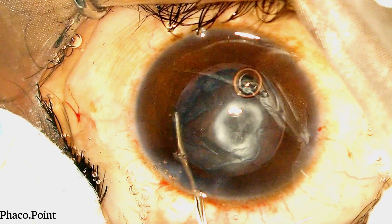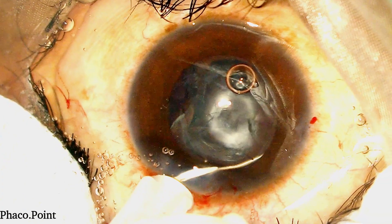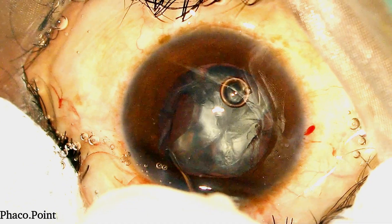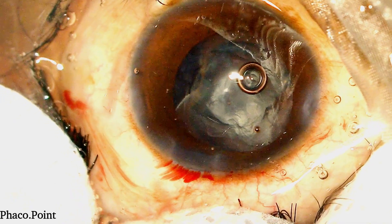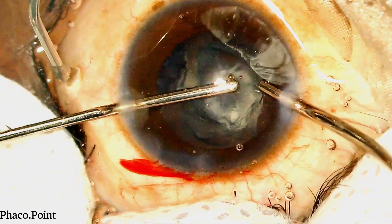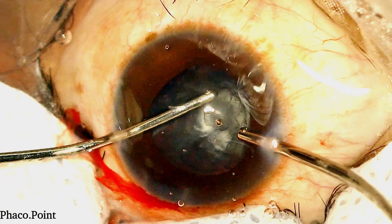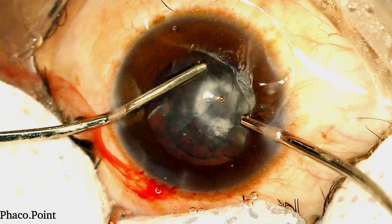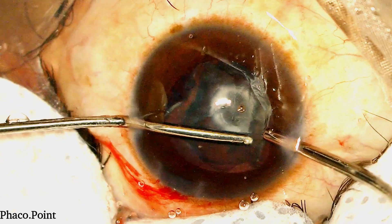We now perform a visco-dissection of the epinucleus. This enables us to loosen out the epinucleus from its equatorial part, get it to prolapse out towards the centre, thereby facilitating its easier removal. Because the capsular bag is empty and there is no nucleus there, this step does not increase the pressure within the capsular bag and doesn't have an added risk of compromising the posterior capsule. You will see how we use the bimanual irrigation aspiration to remove this epinucleus shell. Note how I hold onto the epinucleus more towards the periphery and draw it out towards the centre, ensuring that I do not cross over to the opposite side. I tend to loosen it from all four sides, bringing the loose parts into the centre prior to their subsequent aspiration and removal.